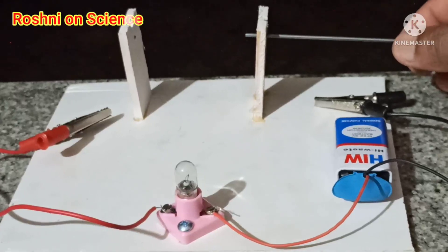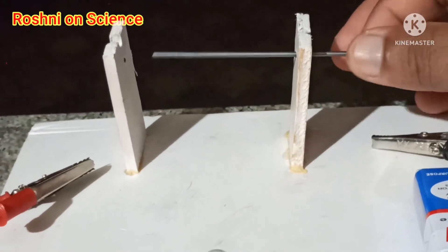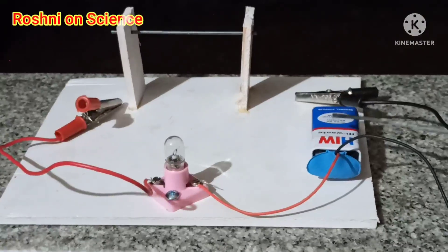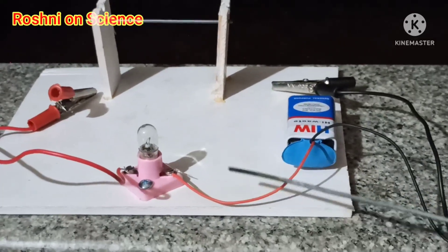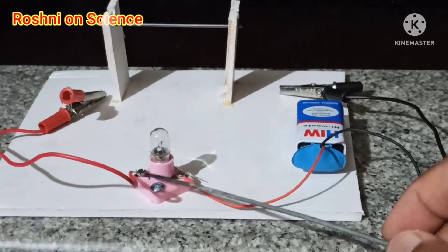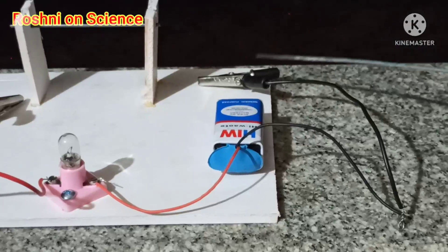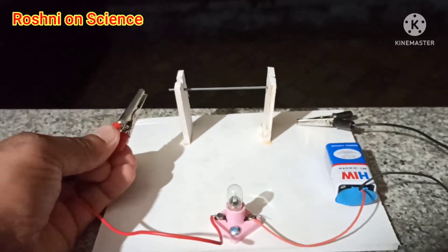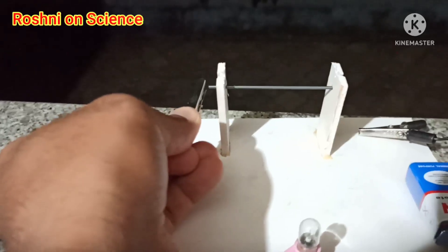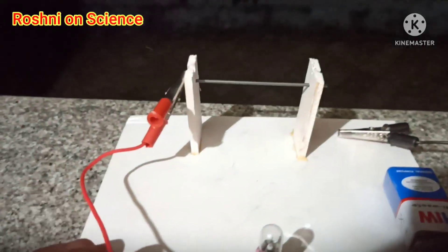First, insert this lead through this hole. This is graphite. The battery is in position at the positive terminal. The positive terminal is now connected to one side of the graphite.